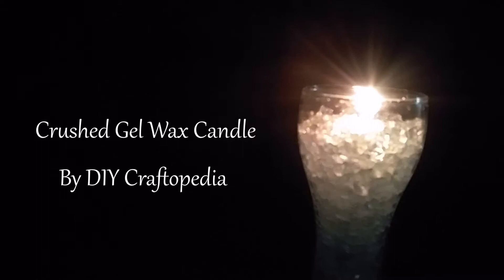Hello people and welcome to DIY Craftopedia, this is Sanatan and this video is about making a gel wax candle without any heat. I know melting wax and then pouring it in a mold can be a very messy work and you can even burn your hands while doing it, so this technique is for those people.